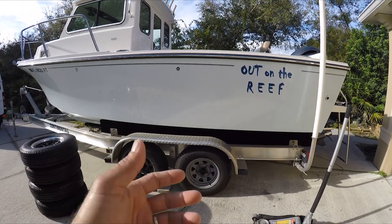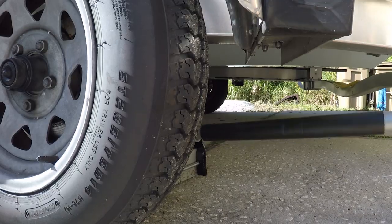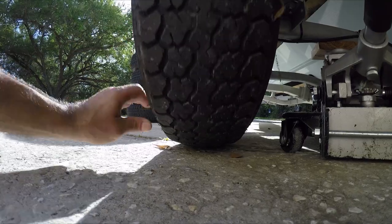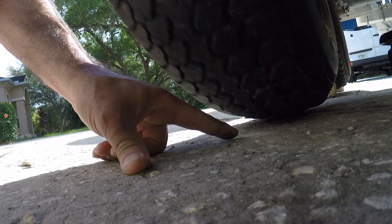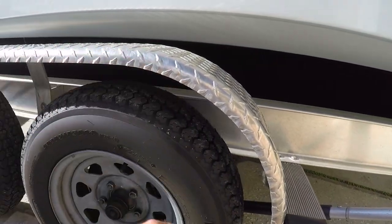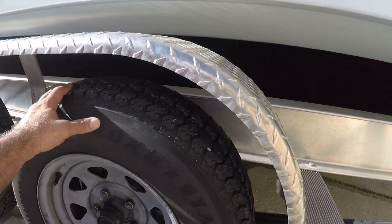I'm going to jack up the boat to show you how bad these tires are. Look at how uneven it is — it's touching the floor here and then it's not touching. There's a huge unevenness; look how it's shaking right there. All the tires are like that. These tires only have about 2,000 to 3,000 miles on them and they all have this imperfection — they're swelling up. They are no-good tires.